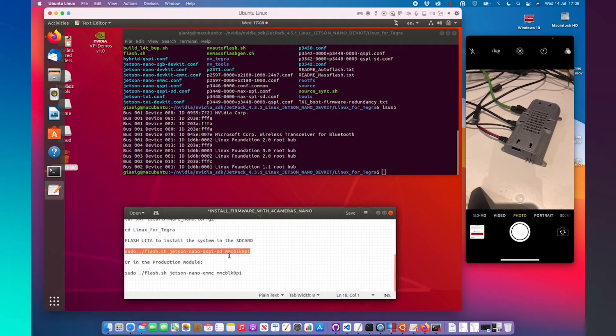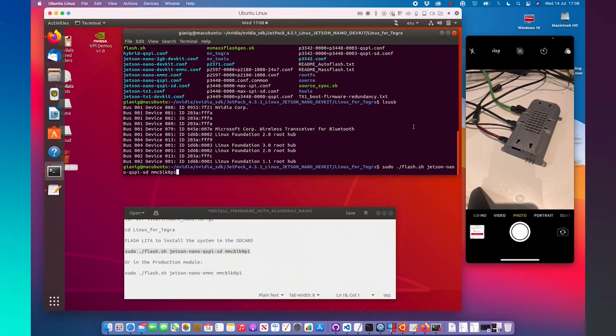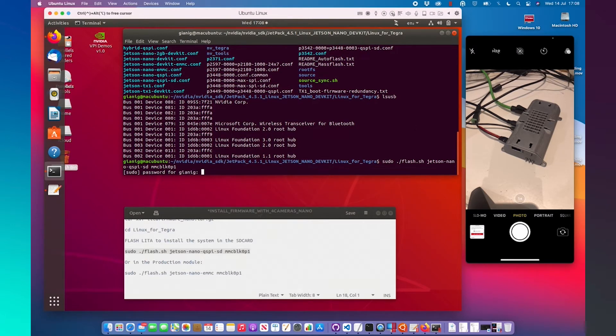Because we are working with the developer version module, we need to use the appropriate option. On the LitaCarrie board web page, you have all the options for each module — developer and production: Jetson Nano, Xavier, Jetson Xavier NX, and TH2 NX. Finally, tap Enter to flash.